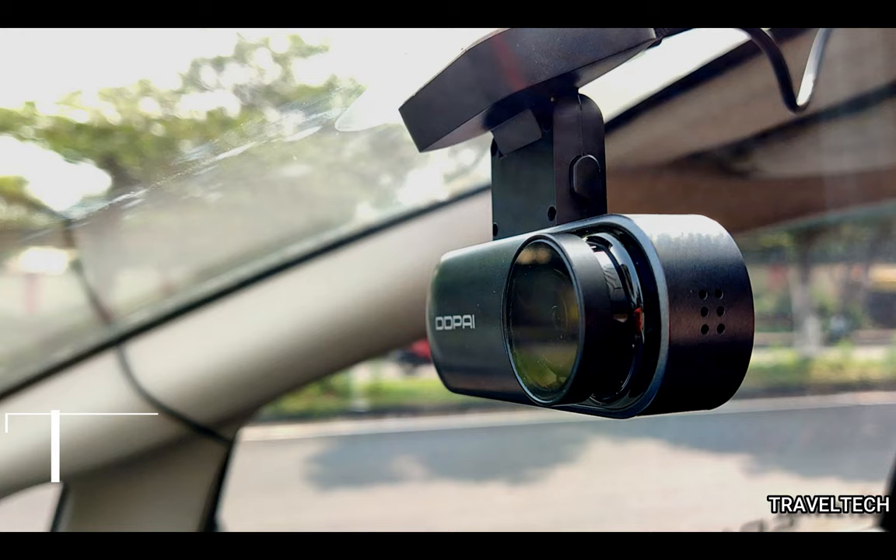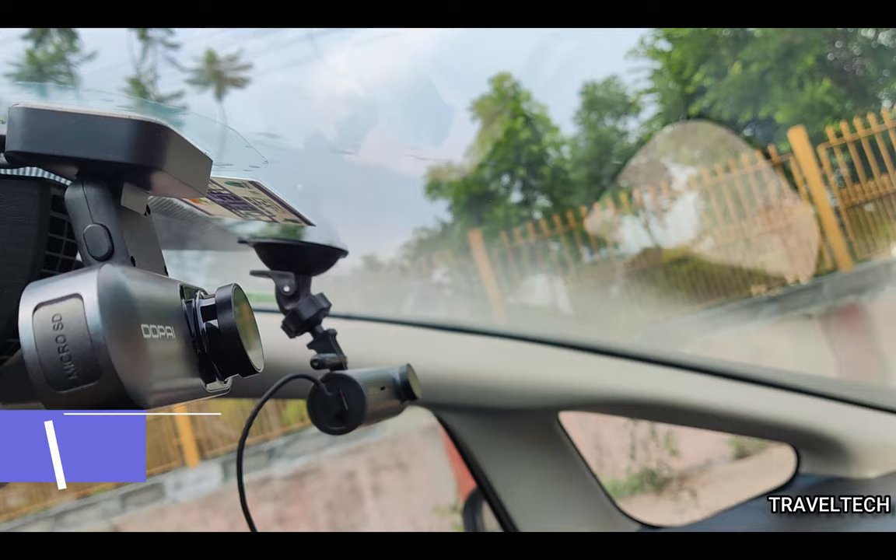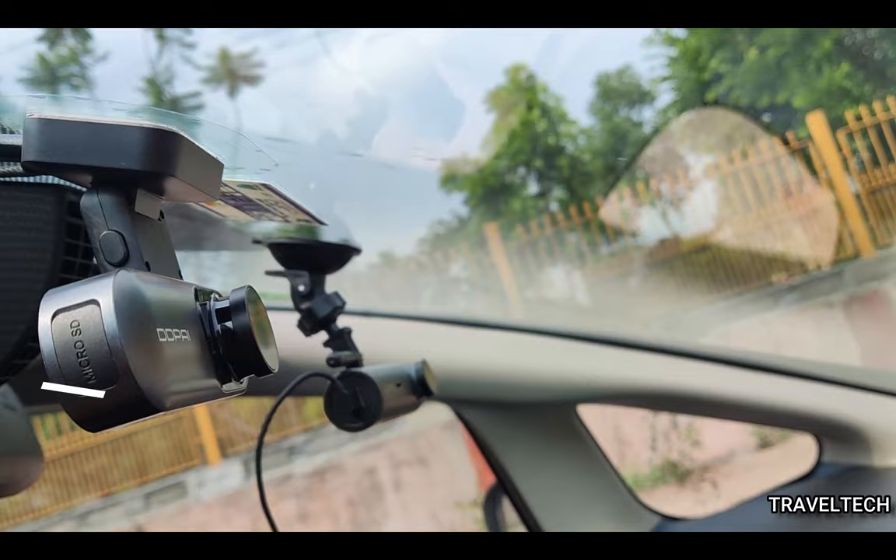Hello friends, what's up and welcome back to Travel Tech. In this video, we are going to be talking about the 70Mai M300 and the DDPI MOLA N3 Pro front dash cameras. We are going to compare the video footage quality of both these dash cameras — both the day footage and the night footage — and also show you the license plate readability of both cameras. After you watch this video, you will be in a better position to decide which of these two dash cameras to go for.